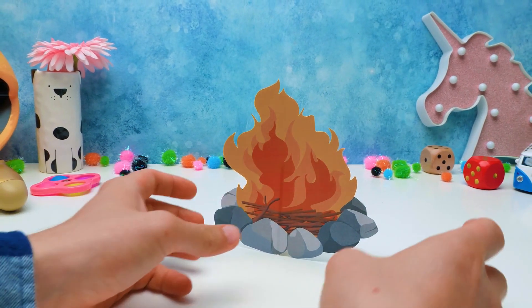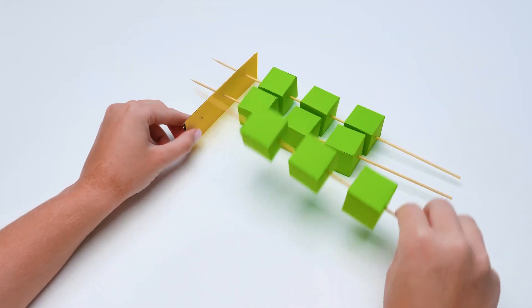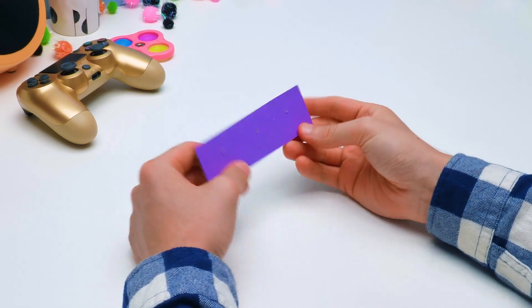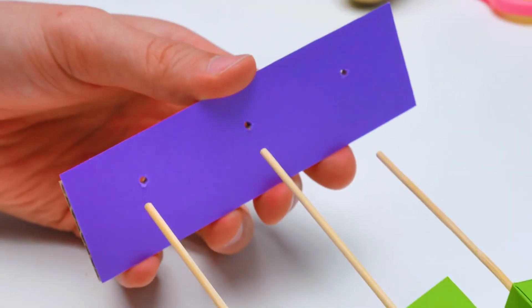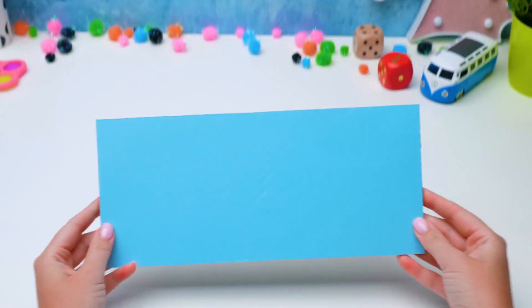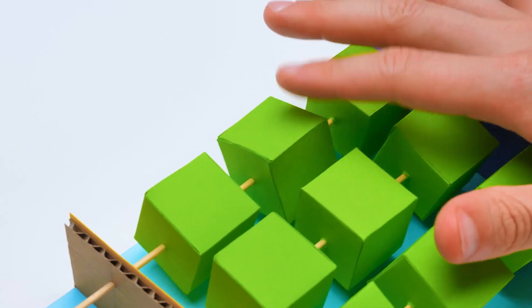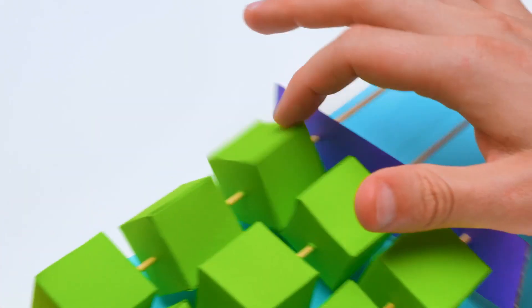Yeah, yeah, we got it, Roger! Fine, I'll put the fire away! So, maybe you'll try to guess which board game we're making here? Let me think… Oh, the next piece! Is it the happy kebabs? If there is such a game at all… All we need to do now is attach everything to the base! Your turn, Roger!